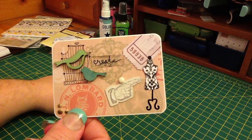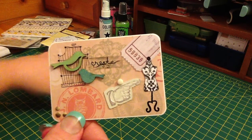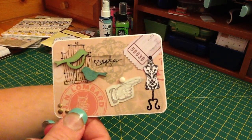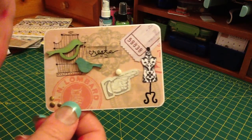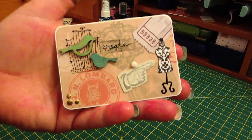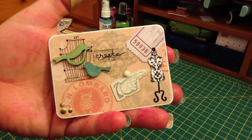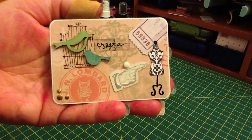I like tickets and canceled checks and things like that — tickets that you write your order down on and stuff like that. So I included that on there. I don't really know what you call my style. I guess I like vintage stuff, but I like pretty much anything. So I just use what I like, and this is what I came up with.